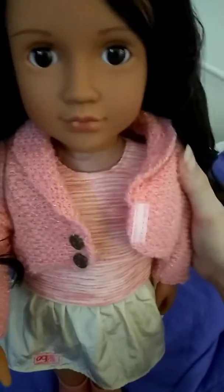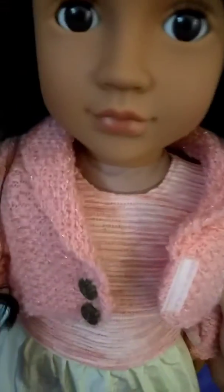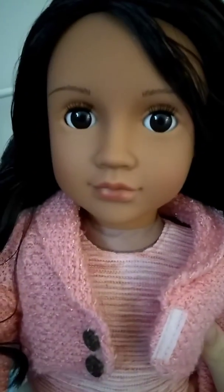Hey everyone, welcome back. This is my third time trying to film this video — I hope it works this time. Today I'm going to be reviewing the new Marisella doll from Our Generation.